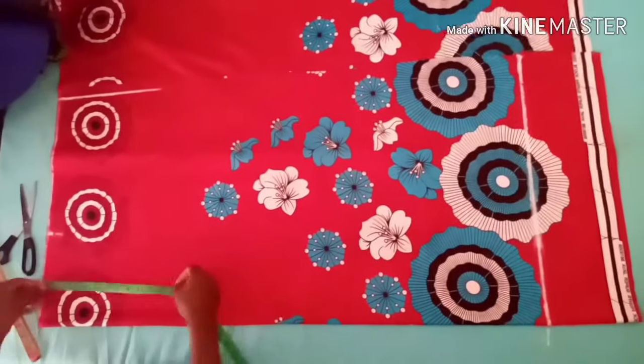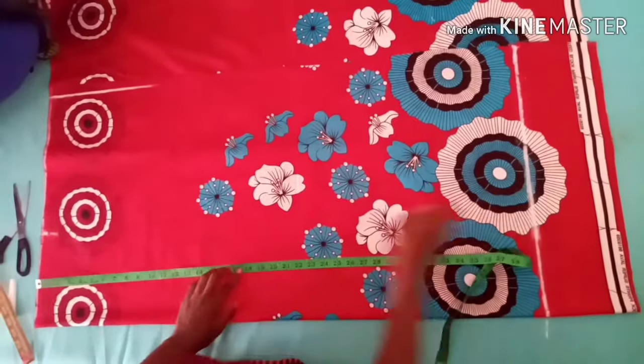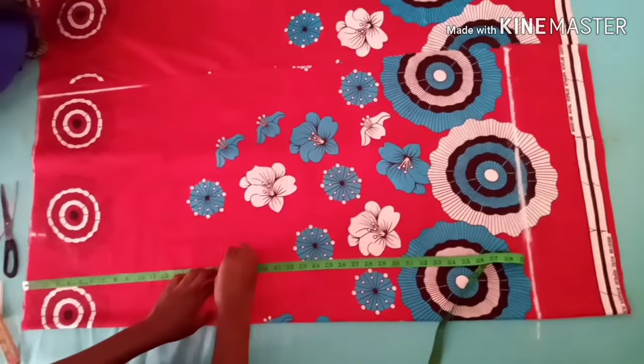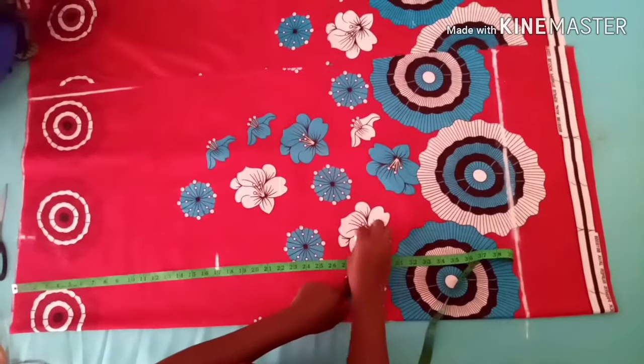The next thing is to go ahead and measure my waistline. My waistline is 17 inches and my hip line is 28 inches.